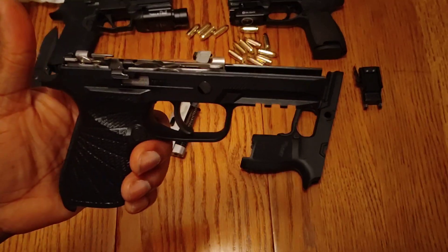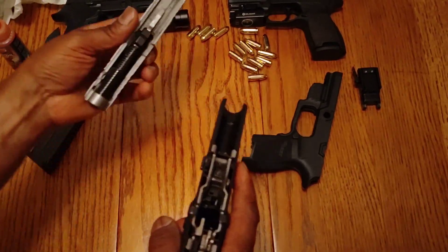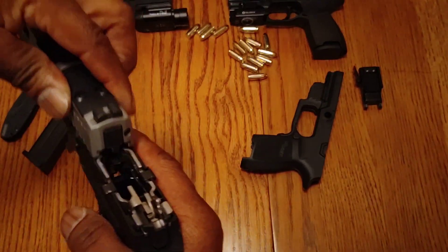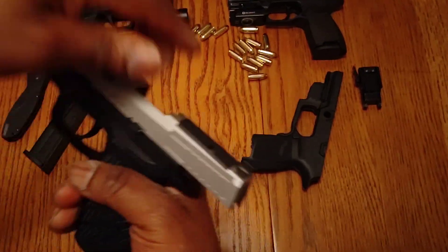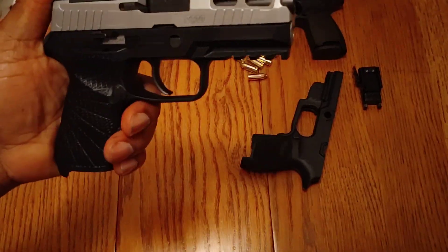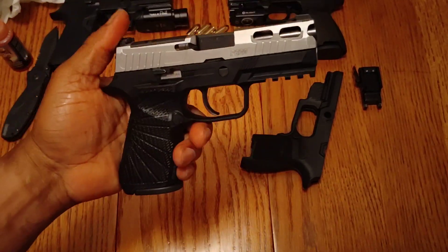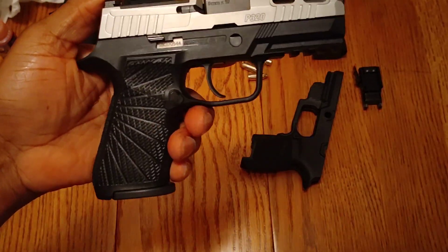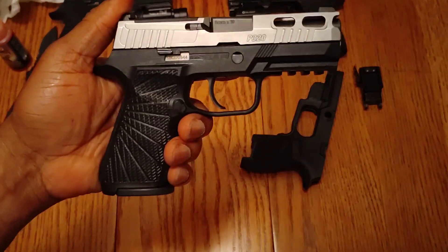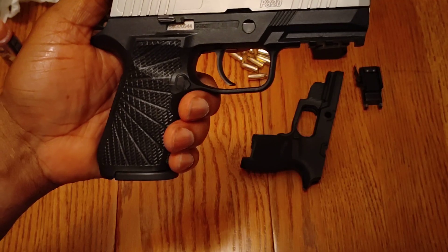I got it in there, so let me put the slide on it. There you go - 15-round magazine. There you go, Wilson Combat grip module compact with the 15-round magazine.